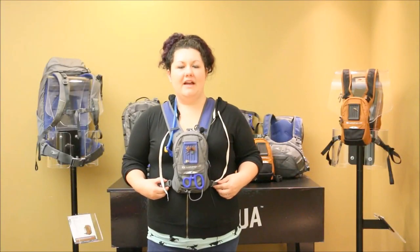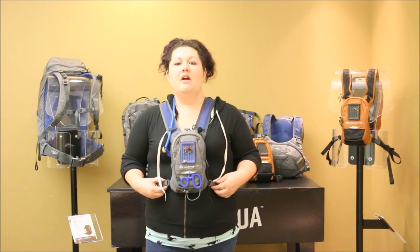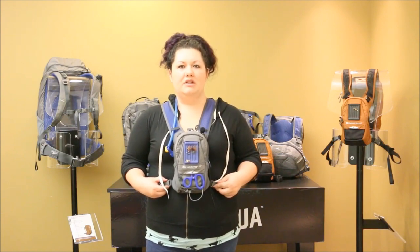If you need a little more room but you like the minimalist chest pack, the Rock Creek is also available in a kit with an additional 550 cubic inch backpack.